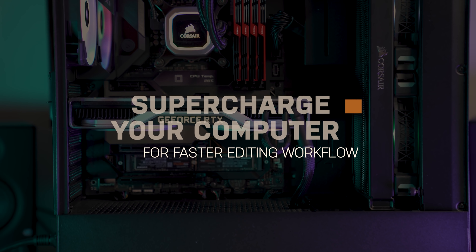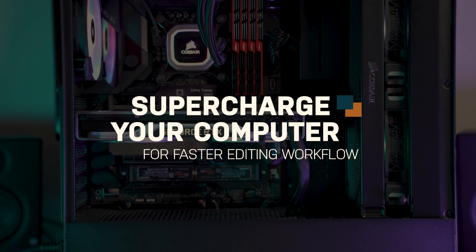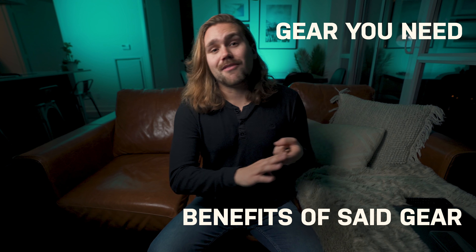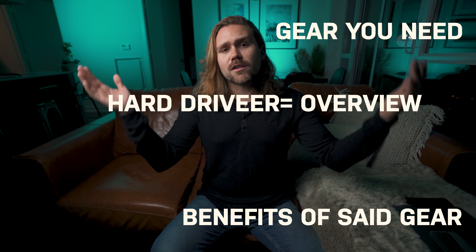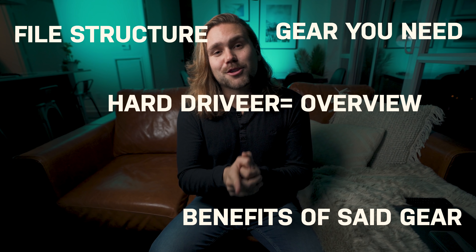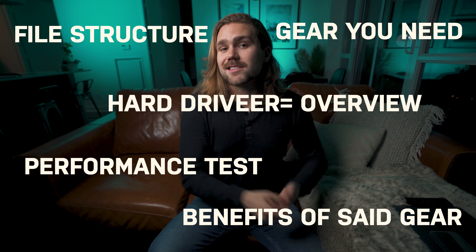So in today's video, we're going to be talking about how to supercharge your computer so that you can have pretty seamless playback and editing workflow. We'll be covering the gear that you need in your computer, the benefits of having said gear, a bit of an overview of hard drives and the different hard drives that exist, as well as file structure and a bit of a performance test so you can see some comparisons. So like every other YouTube in the tech world, let's jump into that intro.